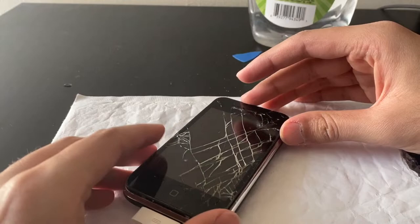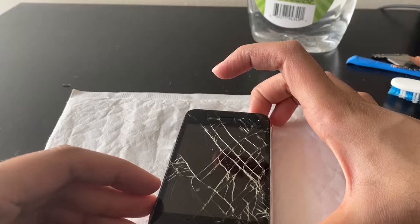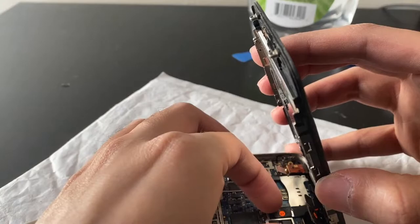I think the reason that was harder to put in was the corrosion on the pins, so I'm kind of worried the display might not work because of the corrosion. Let's see what happens — we got nothing on display yet. Let's try pressing the power button. Nope, not getting anything.